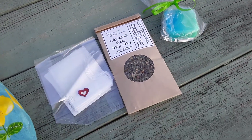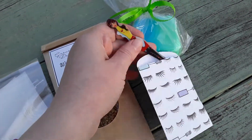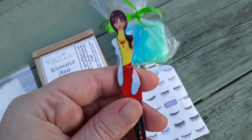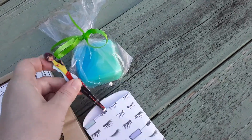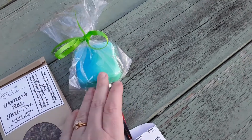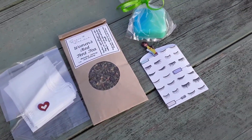Looks like there's a lot of stuff in here. There's handmade goats milk soap, and then these are tweezers — look how cute these are! These are the cutest little tweezers I think I've ever seen.